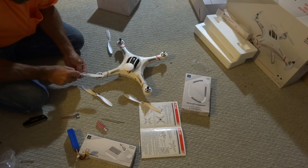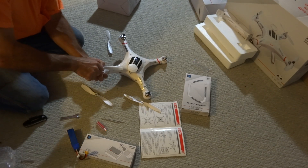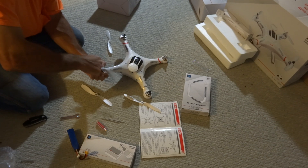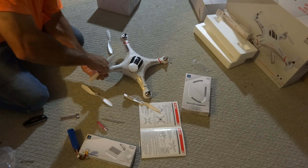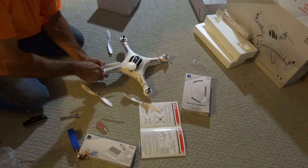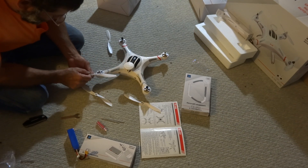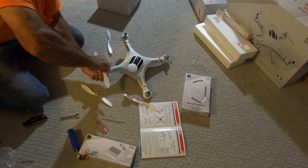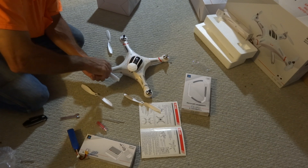Maybe this matches this one. Am I missing something here? Okay, there's a little notch there — it's got to fit on.